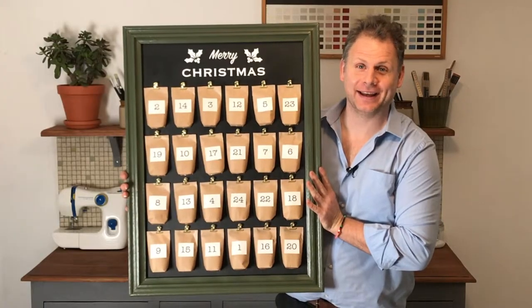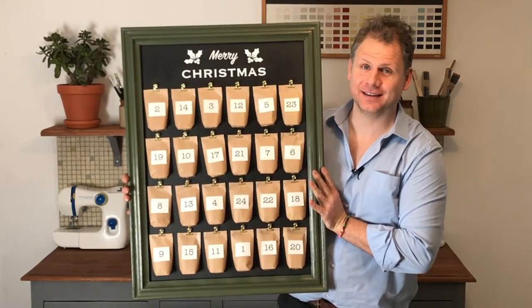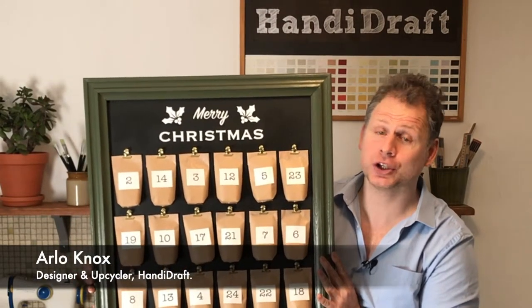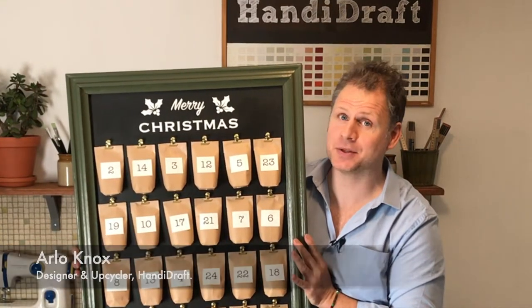And there we have it — one original advent calendar. If you've enjoyed watching today's show, please subscribe. If you have anything you'd like to say or share, please comment. Thanks for watching, guys. I wish you the best until next episode.